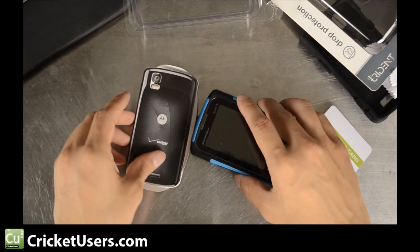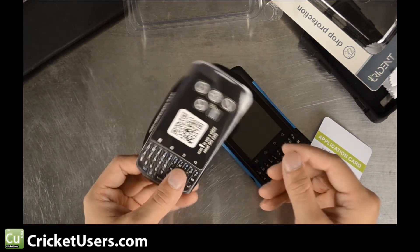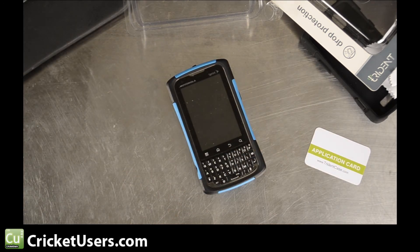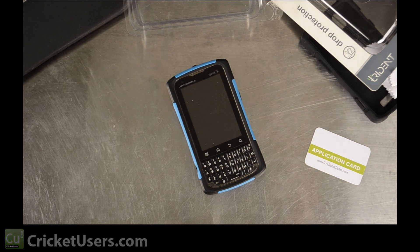For more information about Cricket Wireless accessories and more, please visit our website at www.cricketusers.com, like our Facebook page at facebook.com/cricketusers, and subscribe to our YouTube channel.